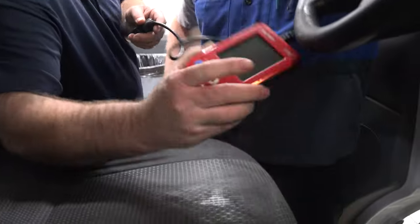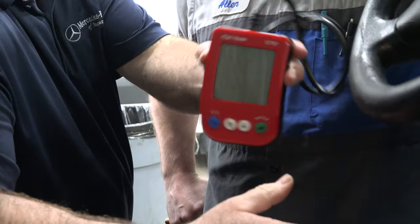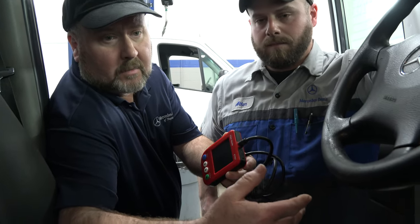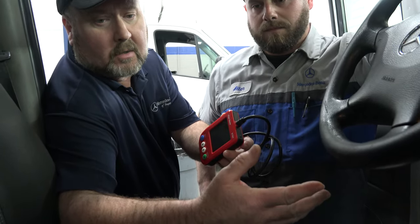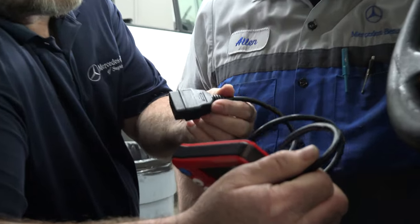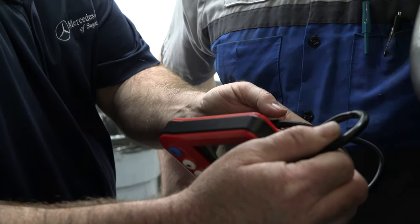Good day. The code reader you purchased is similar to this one — it's a generic code reader. They're all pretty similar in function. Some code readers, when you plug them in, will configure themselves and read the codes automatically, but we're going to assume the one you have does not do that. Ellen's going to show you how to access the OBD2 connector.